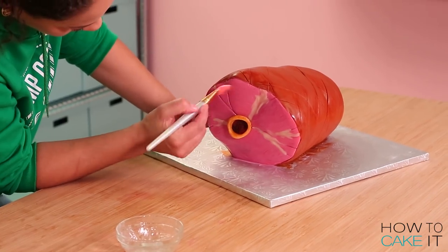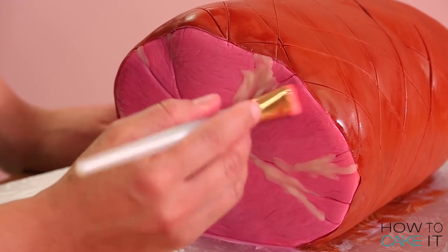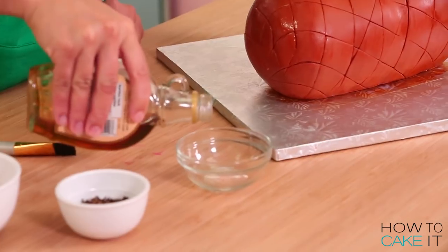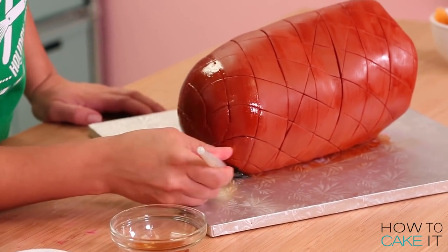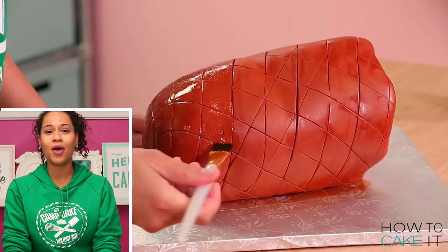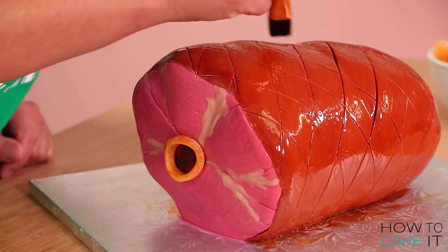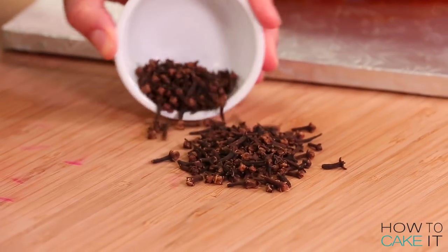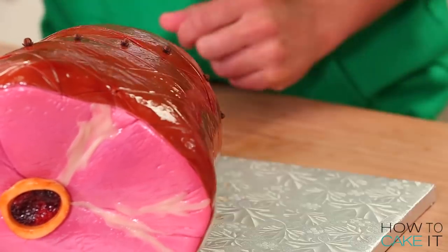I want this ham to look like it's hot out of the oven, so I'm going to brush some clear piping gel over the whole surface of the front of the ham — not the bone, just the meat. Now that the paint on the surface of the skin is dry, I'm going to brush the entire surface with maple syrup. See, Canadians? I still love you — I brought a Canadian element to this American Thanksgiving. Once I'm done brushing the maple goodness all over, I'm going to take some dried cloves and press them into the center of every triangle on the ham skin, just like a real roasted ham.